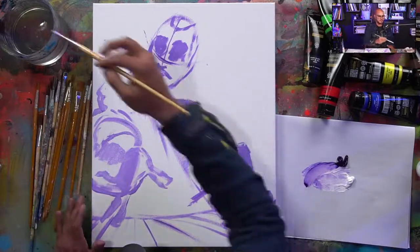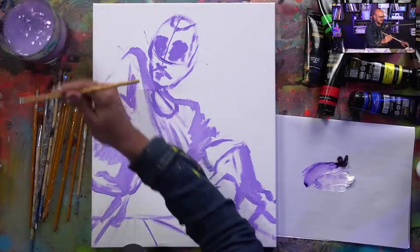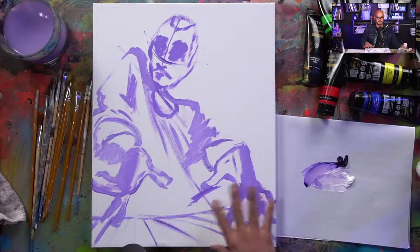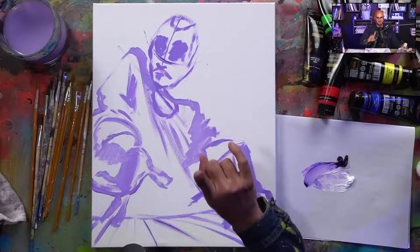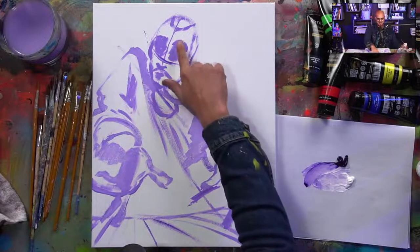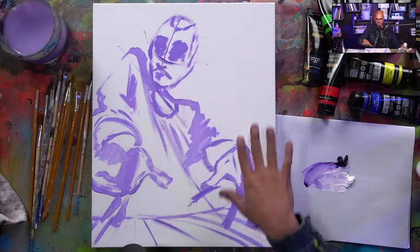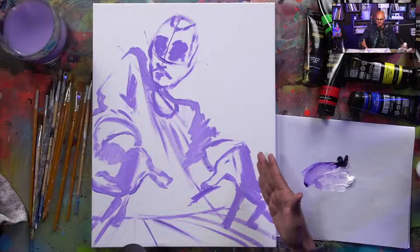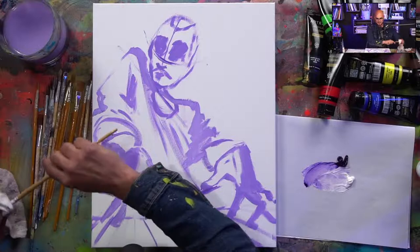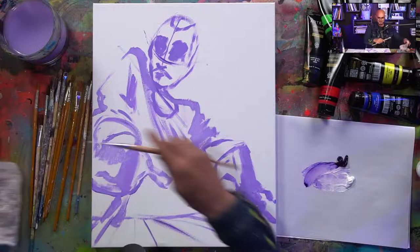We're about ten minutes into this, and this is how it begins. I want you to take this part in because everything builds on top of it. I gave myself a few notes: the placement of the body and composition, some shadow notes, eye lines, some characteristics which may change, and some idea about depth — what's in the foreground and what's in the background.